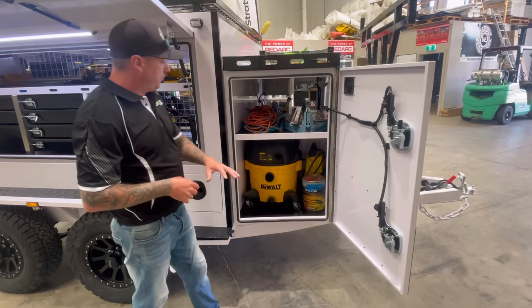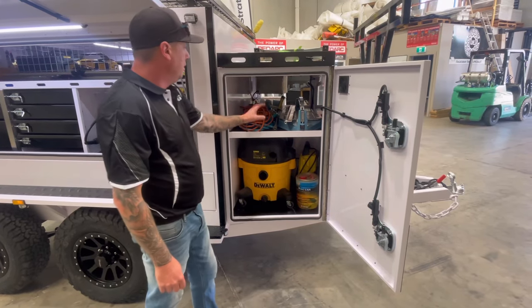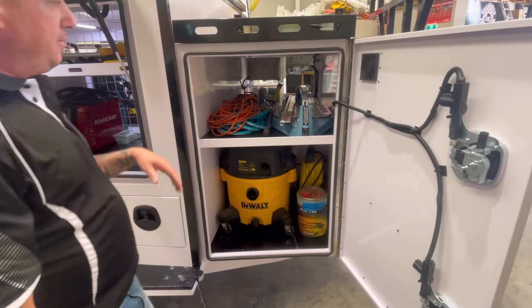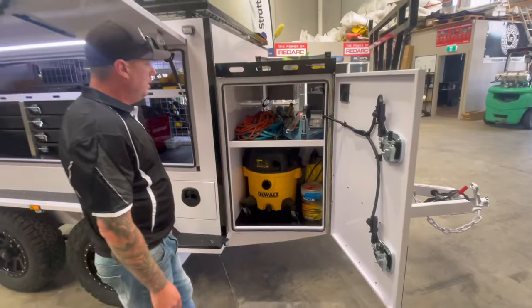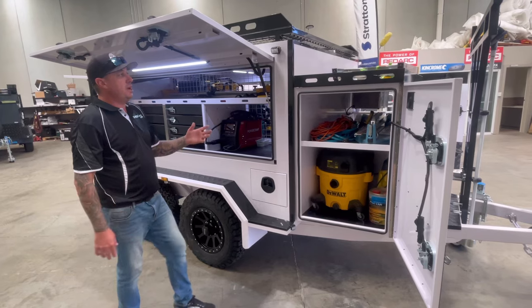Opposite the fridge slide, we've got a quite large DeWalt vacuum, a little Kärcher gurney, a jerrycan, a hose, extension leads, and a tile cutter. There's just so much room inside this trailer still, and it's working. That's my setup so far.